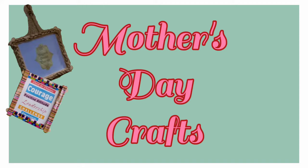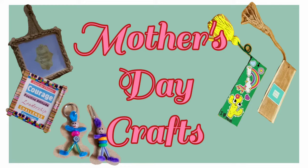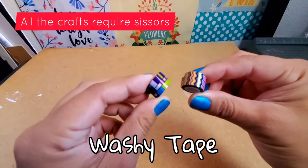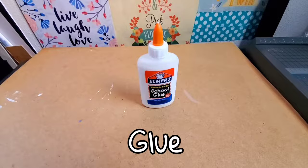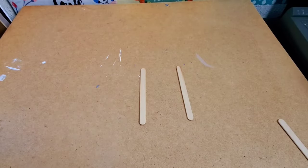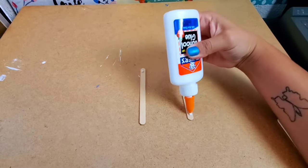Hello everyone, thank you so much for clicking on this video. I hope you enjoy making these Mother's Day crafts. For the first craft, we'll be needing craft sticks, washi tape, and glue. I'm going to be making a picture frame — I glue the craft sticks together creating a square.